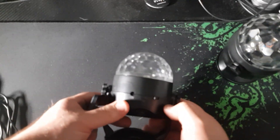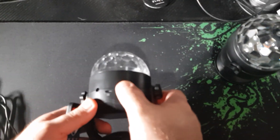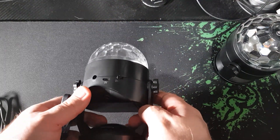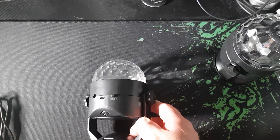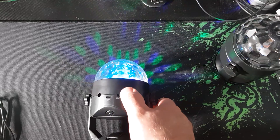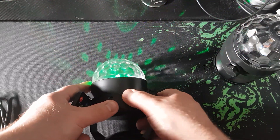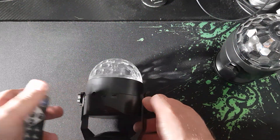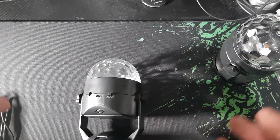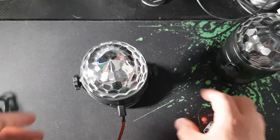One thing to note: on the switch, when running on batteries, 'off' is actually on and 'on' is actually off. It's confusing but it still works fine — I just wanted to flag that in case yours is the same.